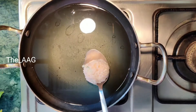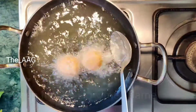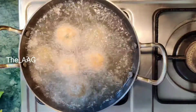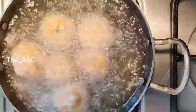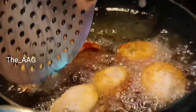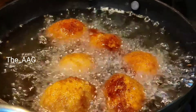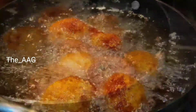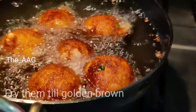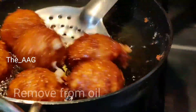Drop the crumb-coated chicken cheese balls into the oil and fry them evenly on low to medium flame until they turn a golden brown color on all sides. Stir continuously so they color evenly. When you see only a small amount of bubbles forming in the oil, this means the chicken cheese balls are well cooked. Strain the excess oil.